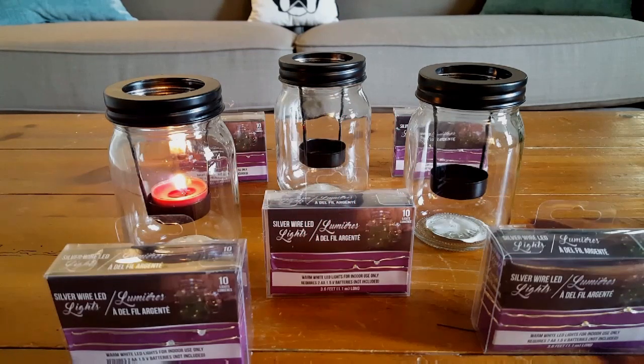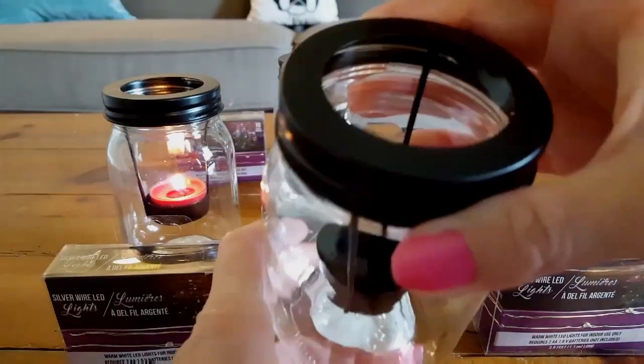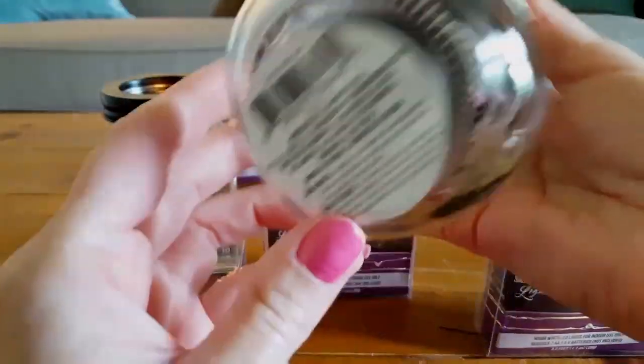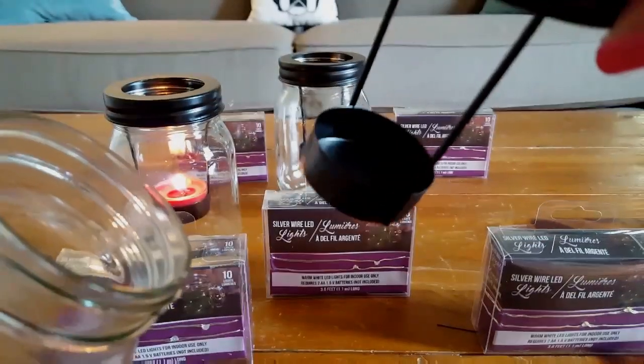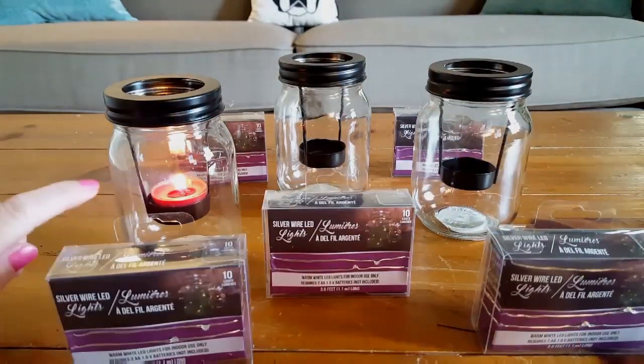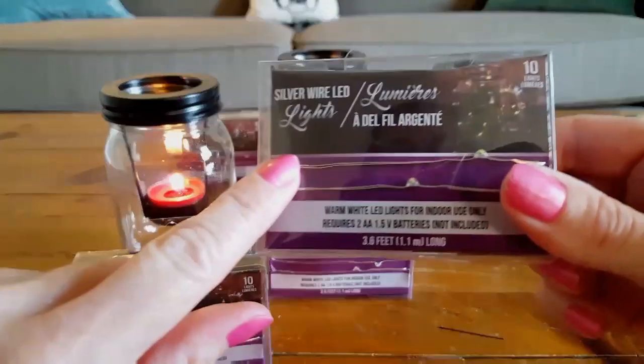Make sure you have a pen and pad of paper ready to jot down some of these items for your wish list. I'm going to start with these mason jars. I love these. I am going to use them for decoration for my daughter's graduation party. It's a glass mason jar with a black tin top that screws right off. You can put a tea light in there — I have a real tea light — or you can put the battery-operated kind.